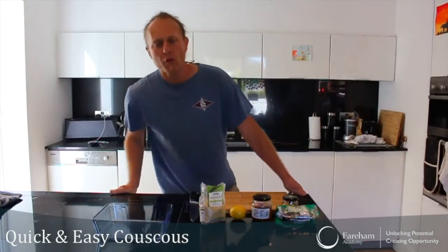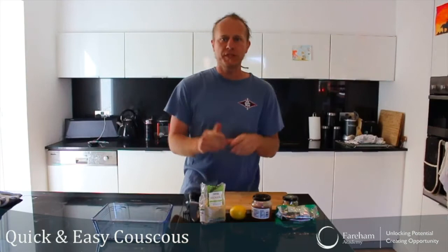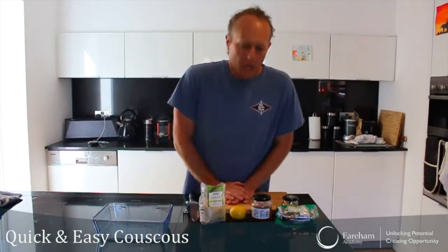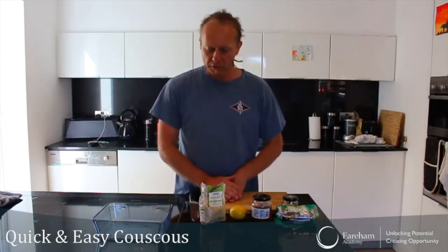Hello everyone and welcome to lockdown cooking, where we're trying to cook with the minimum amount of things left in the fridge or in the cupboard. Today I want to show you a cheat — a quick little recipe, something very fast to do. Couscous! This is my special recipe that I like to do. Give it a try and I hope you enjoy it.